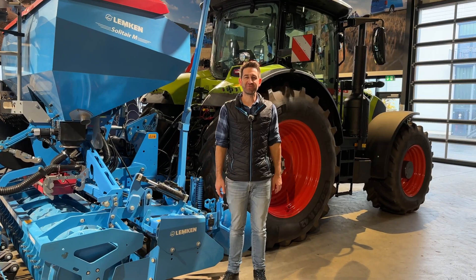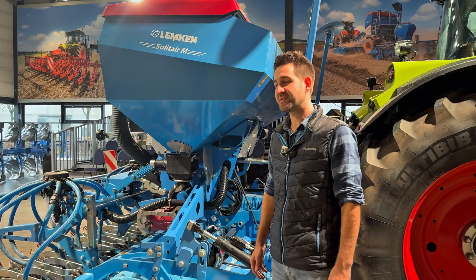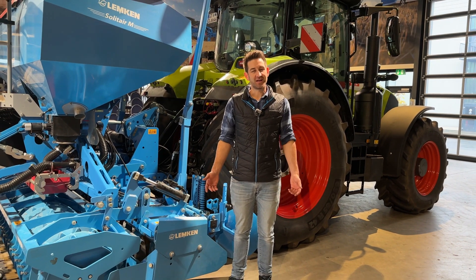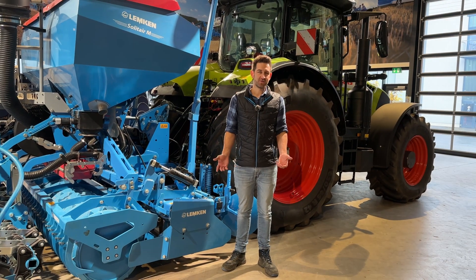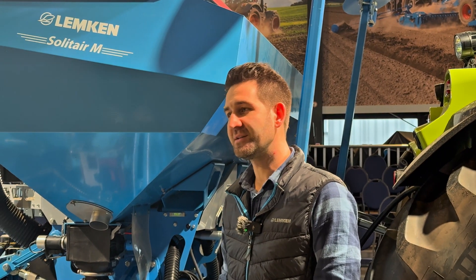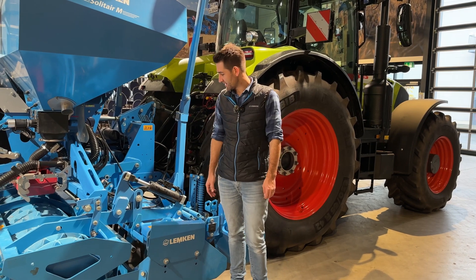Here we are standing right in front of our Zirken. In this case we have a Zirken XMR. X means that it's a high performance power harrow for more horsepower requirement, and we have the EMR, which is the power harrow for smaller tractors. The maximum horsepower requirement is 240 horsepower for the Zirken XMR.